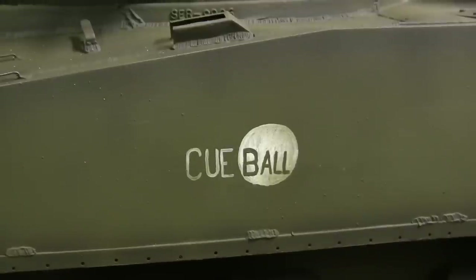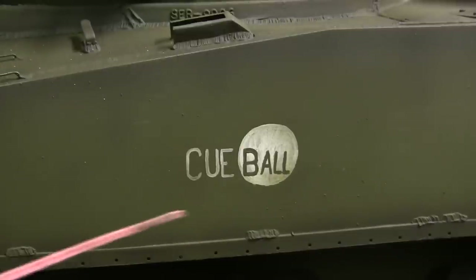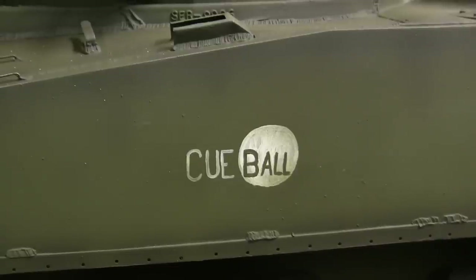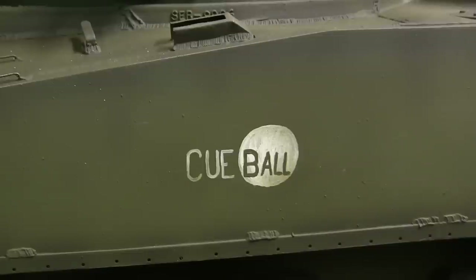The only marking on this model that was not applied via stencils was that of the vehicle's name. As you can see, the vehicle has been given the name Cuball. The name and the logo are purely fictional and are not based on a real M4 Sherman tank — the name was suggested by the client to whom the tank will be going. The name as well as the rest of the logo were applied to the vehicle via paintbrush and were painted on by hand. The logo is a mirror image on the reverse side of the model.